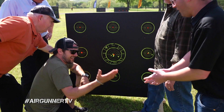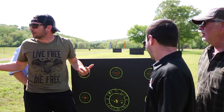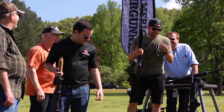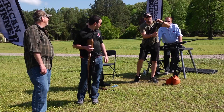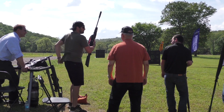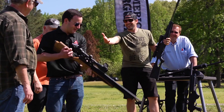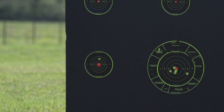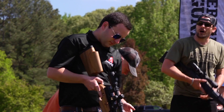Shoot-off! We'll take this target right here. National champion with a PCP versus me with a springer — practically a beginner — both of you offhand. The wind kicked up, Tyler, which is going to make it even more fun. It's a 25-yard offhand shoot-off. My Octane Elite versus your Adamant M2R carving. Oh hi! I felt the drift. Well played, sir. Well done.